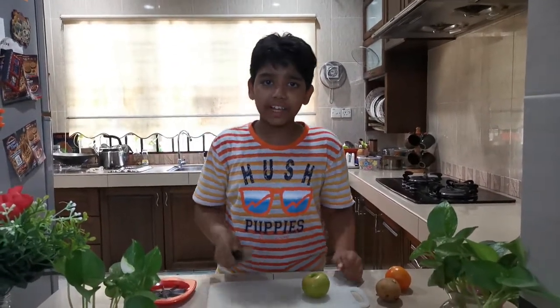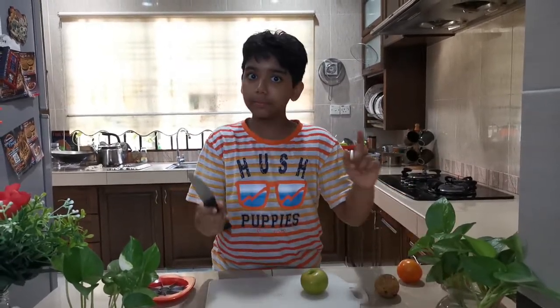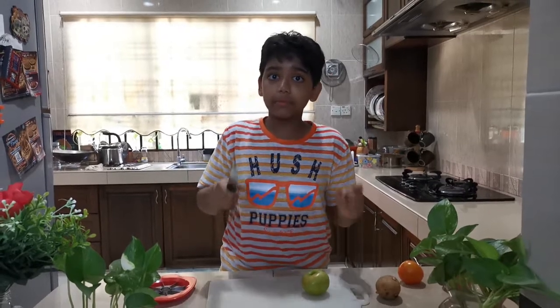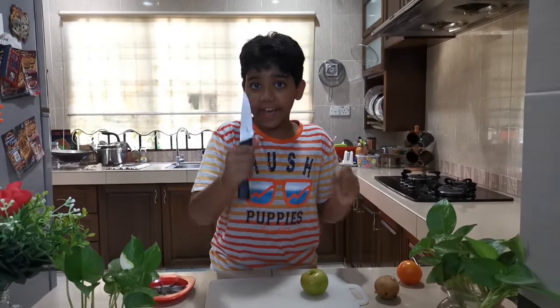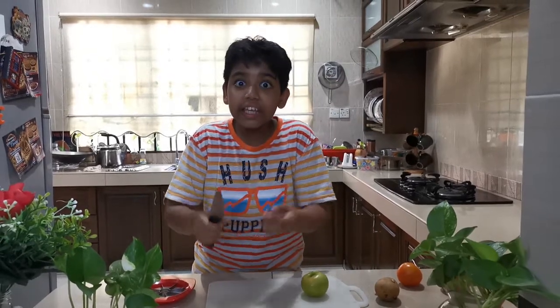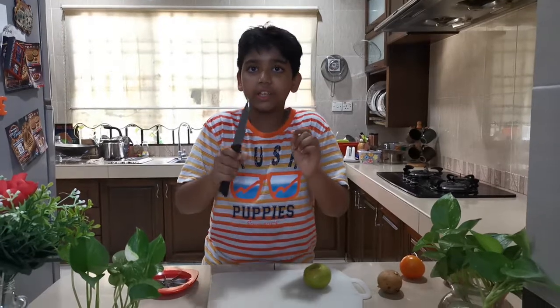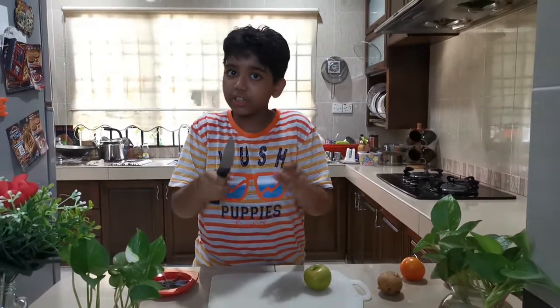How many of you cut apples with a knife? I'm guessing most of you. Knives can be really dangerous and hazardous because they're really sharp. Kids can cut their fingers, even adults can cut their fingers. Once my mommy was thinking about cutting apples — as you saw, it's really dangerous.